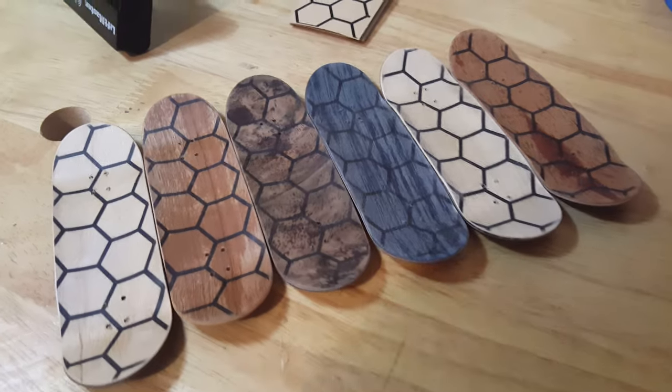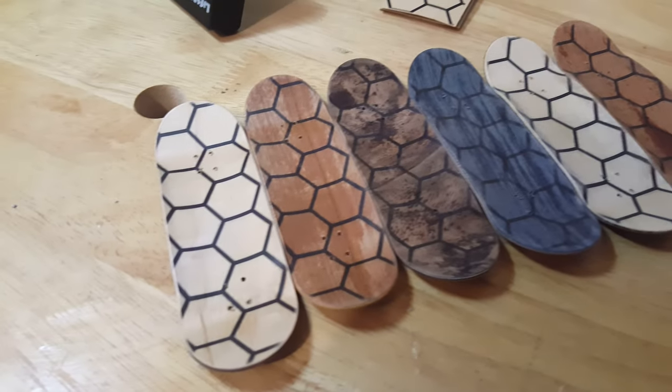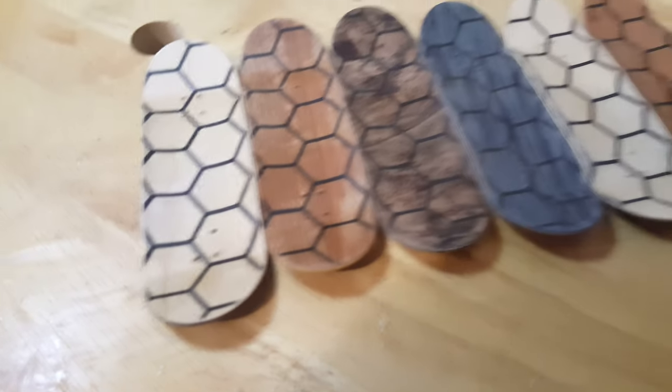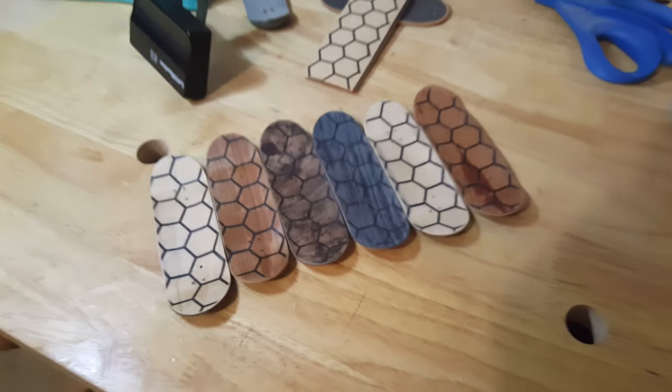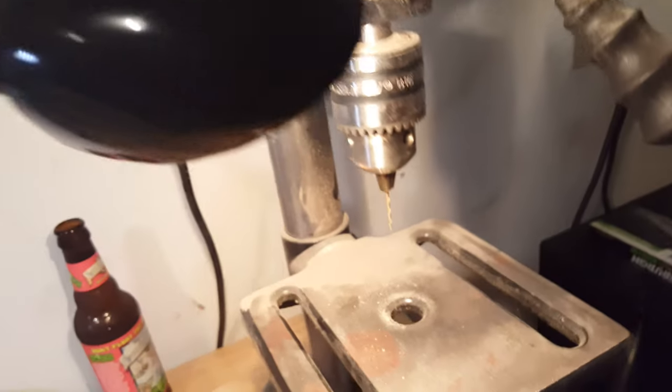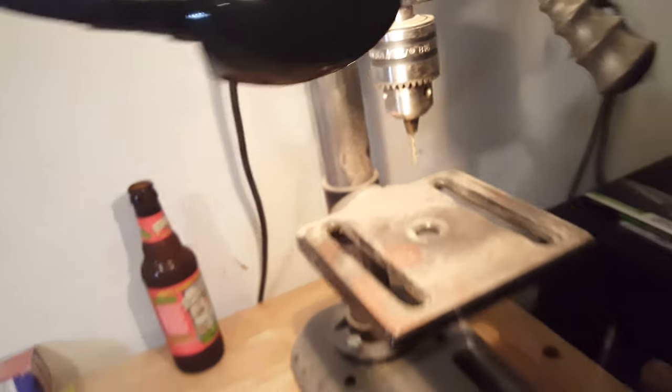We're back out in the garage and as you can see they're looking pretty good. We've got to get on to countersinking and putting the kingpin holes in these sticks. But before that, since I already have the drill bit in there for the holes, I'm just going to go ahead and take this deck out and tap those holes.